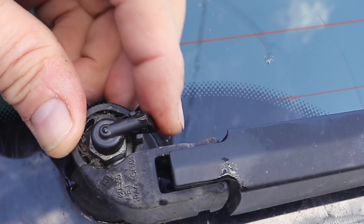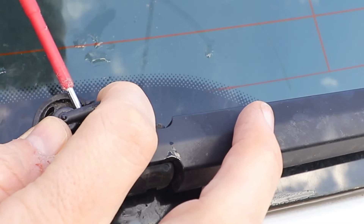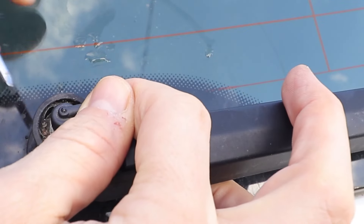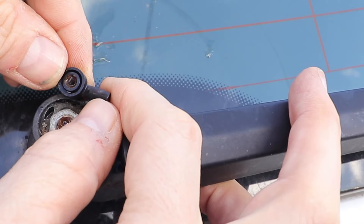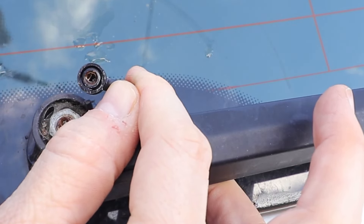To take the nozzle off it just lifts off. You can use a screwdriver under the neck of the nozzle here, or you might be able to just pull it off with your hands, or even use a pair of pliers. As you can see there's quite a bit of corrosion inside the nozzle on the base, so I'll have to clean all that out.